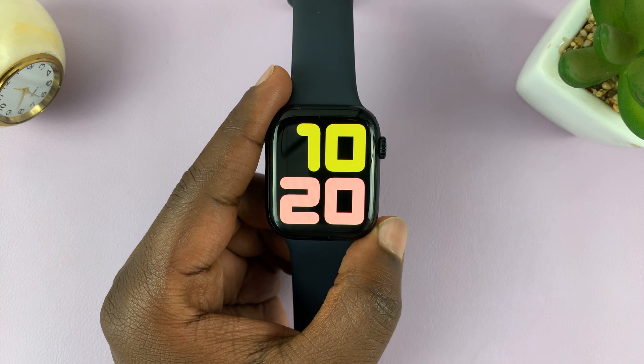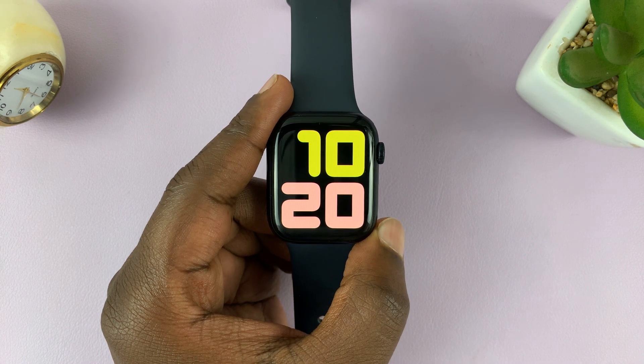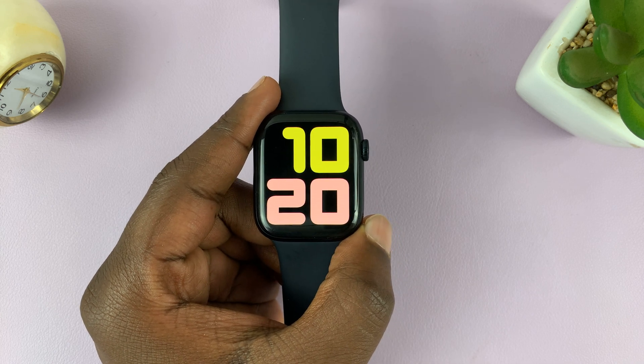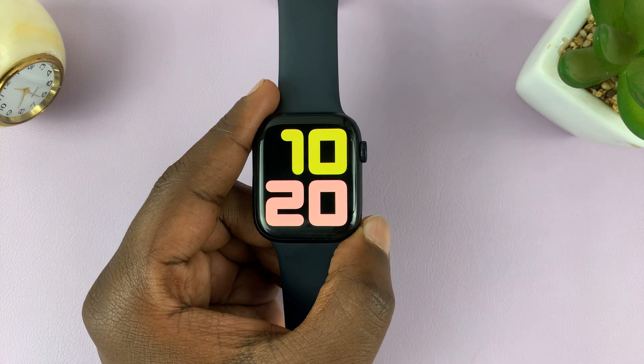Now, the first thing — obviously — before you can do this is to make sure you have WhatsApp notifications enabled for your Apple Watch. If you haven't done that and you don't know how to do that, you can watch the video I'll link in the description on how to enable WhatsApp notifications on your Apple Watch.